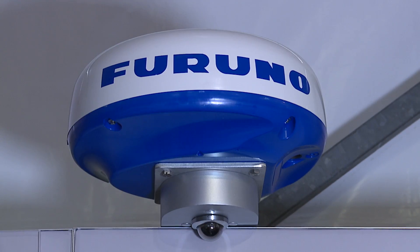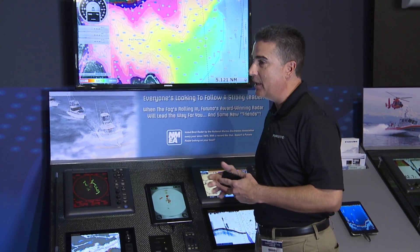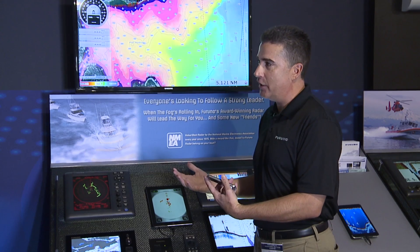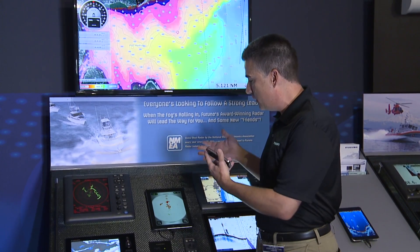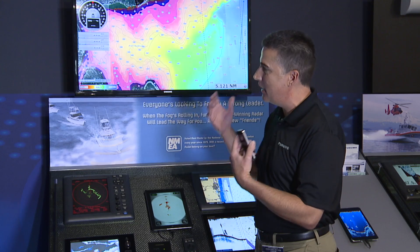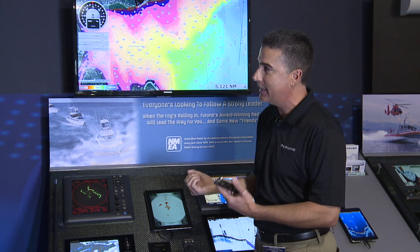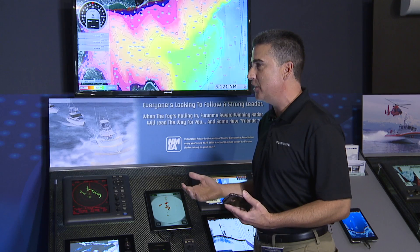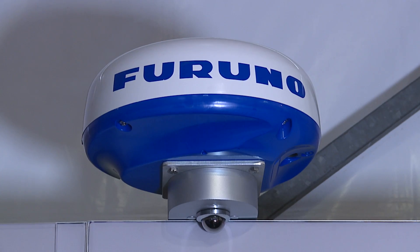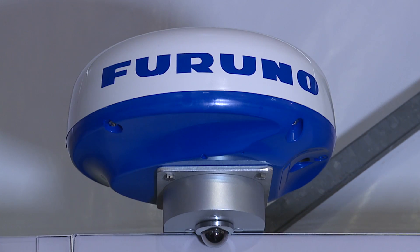Yeah, absolutely. This is actually a world's first wireless radar antenna that actually connects to a display that is not a proprietary expensive radar display, but yet is a simple iOS or Apple device. So in the past, you've had to have a radar antenna with a very large, bulky signal cable coming and connecting into the proprietary display. Now we've removed both, and now we allow you to wirelessly transmit the radar signal to the iOS device.